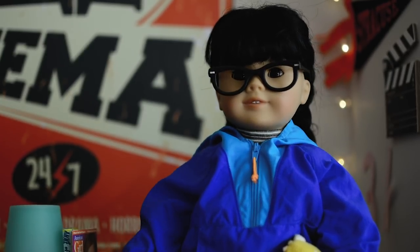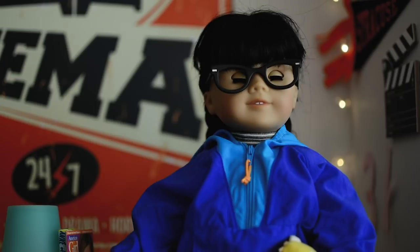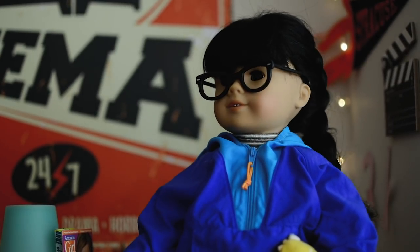Hi guys, so today I thought I would show you a day in my life at college. I actually brought my doll to class on this one day so you will get to see that. Hope you guys enjoy!